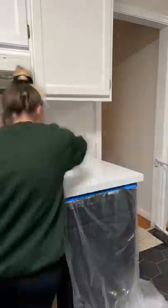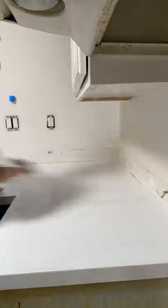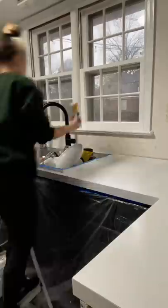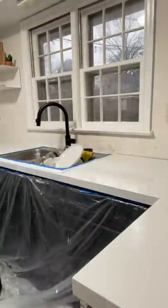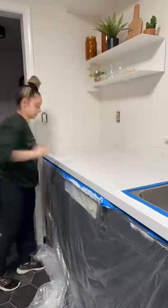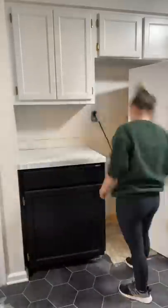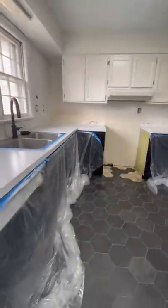Hot mess house renovation part 154, and I am going over my countertops with my tiny little foam roller and a thick coat of white enamel paint. I got a lot of questions — it is food safe, but you have to let it cure for 24 hours. I'm still going to seal it, and I won't be prepping food directly on my counter anyway.